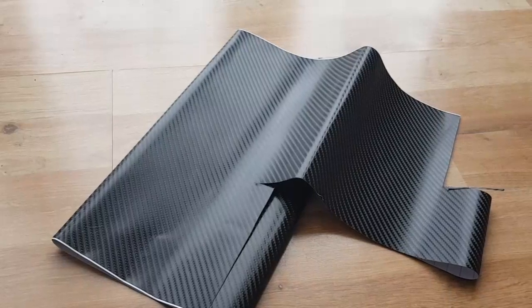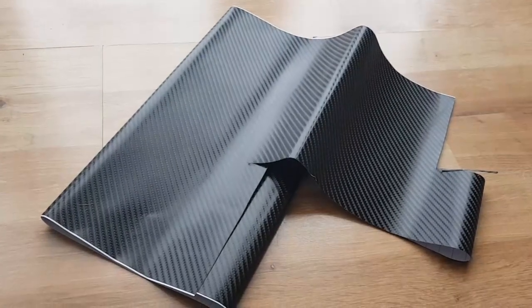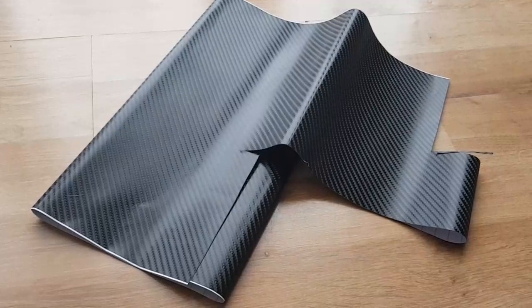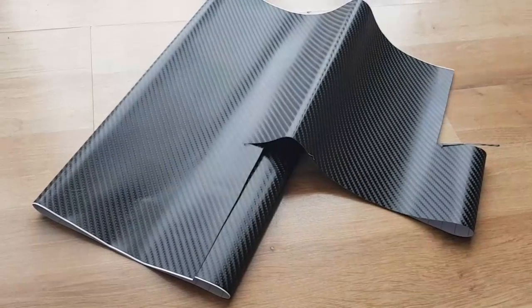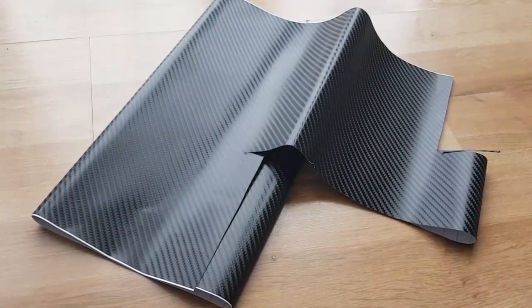Hi guys, it's Tony from Tony's RC Tech. This is a quick video to show you what I've done to my new body on my JLB Cheetah. I was watching a guy called DRC Stunt - his channel - I'll put a link and obviously a little thing on the front there.